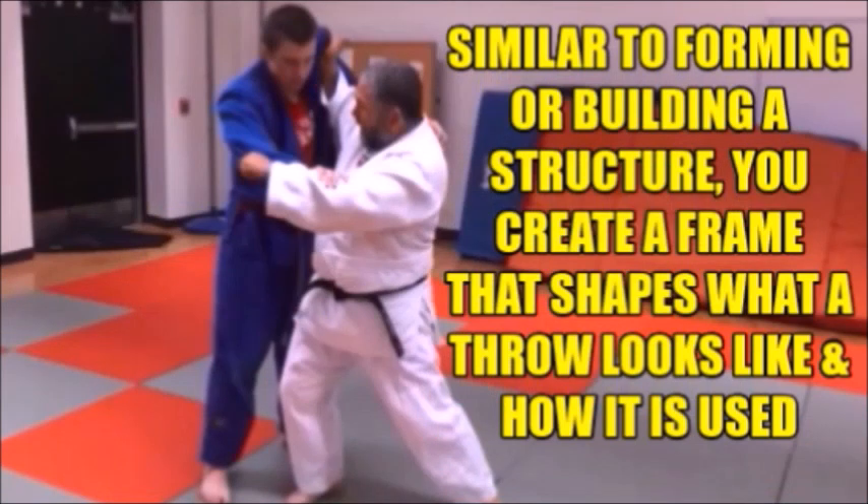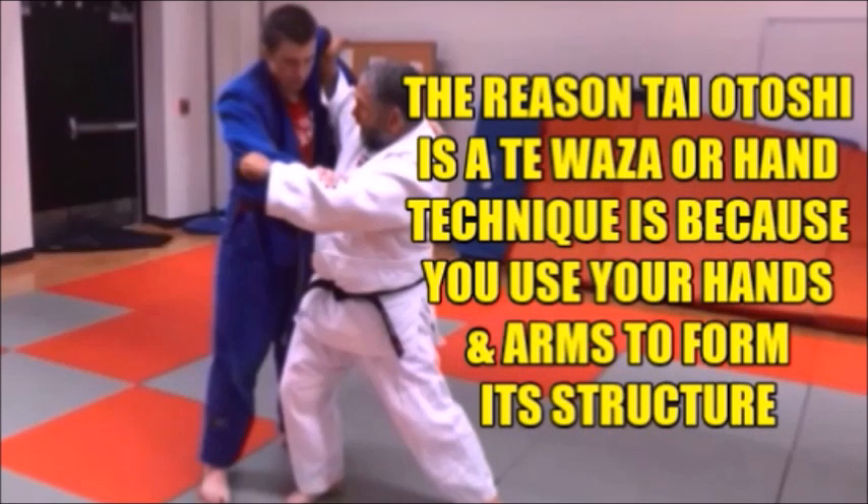Similar to forming or building a structure, you create a frame that shapes what a throw looks like and how it's used. The reason taiotoshi is a te waza or hand technique is because you use your hands and arms to form its structure.